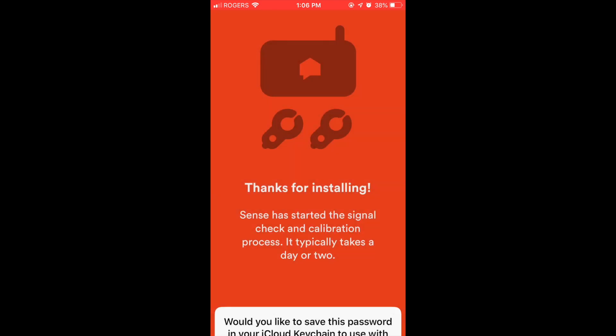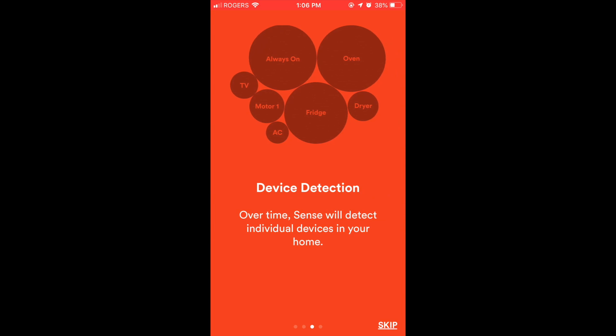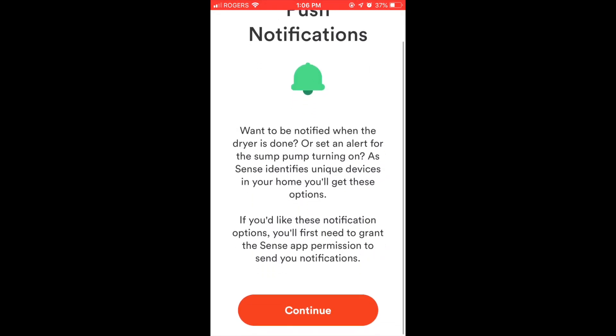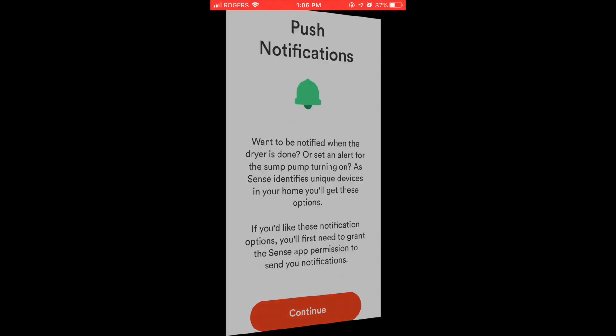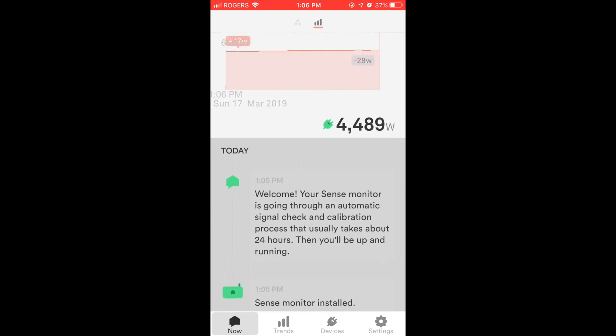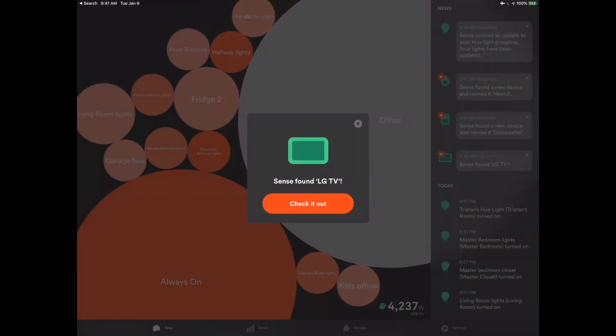We put in a username and password, and once we've done that — thanks for installing — we've got it successfully installed. Now it says we need to calibrate, and it takes us through some general informational things. Honestly, this is the worst part, because you really don't see anything right away. The way Sense works, it's going to take time — days, weeks. In my case, even a month or two later I'm still finding new devices. You can see I'm getting the current draw but I've got no devices yet. It was worth the wait, especially when you log into the app and see a notification: 'Sense found LG TV.'